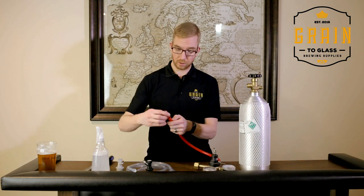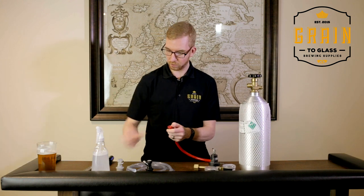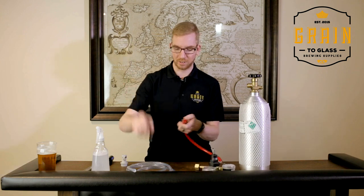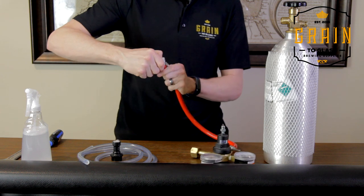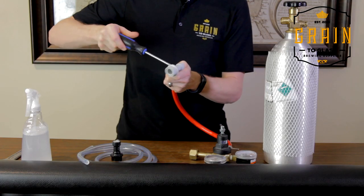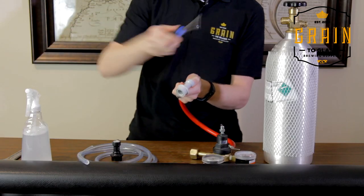You want to do the same thing for the disconnect on the other side — clamp on first, then grab your gas disconnect. I always remembered gas being gray; they start with the same letter. And beer is black — same letter. It's a bit lame but it helps remember what's what. Make sure it's really, really tight. A lot of people when they're setting up their first kegerator are going to lose their whole bottle of CO2 to the atmosphere because of a loose clamp or they didn't check something.